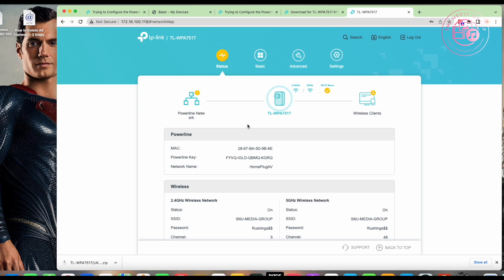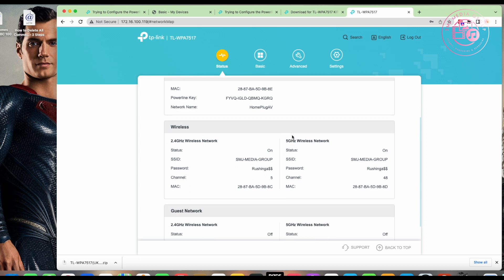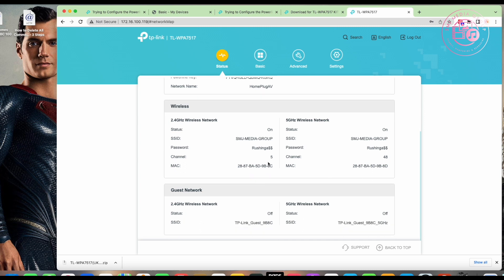A quick tip: get a wireless scanner app on your phone and scan for all nearby networks. Don't forget your neighbors' Wi-Fi broadcasts will reach your home, and channels 5 and 48 are the typical default channels for these devices. You can see what channel everyone around you is using, and if your neighbors are all sitting on channel 5 for 2.4 GHz and channel 48 for 5 GHz, you can change yours to a different channel.